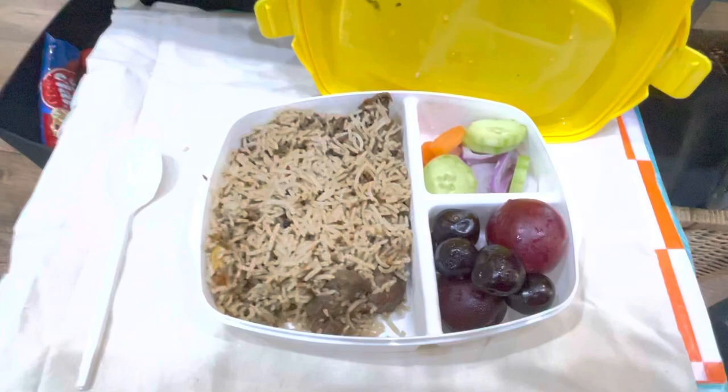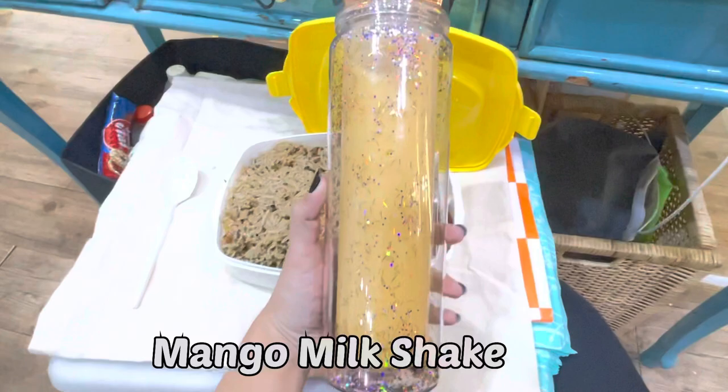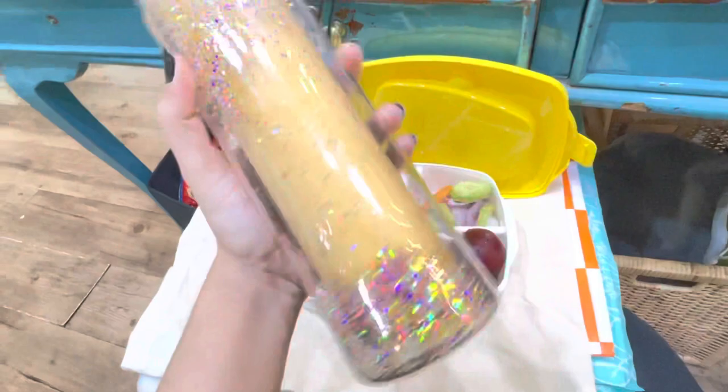Thank you so much mom. There is also one more thing — cheese and mango milkshake. You can see this is my bottle — mom kept it in a special way. These are very good things.